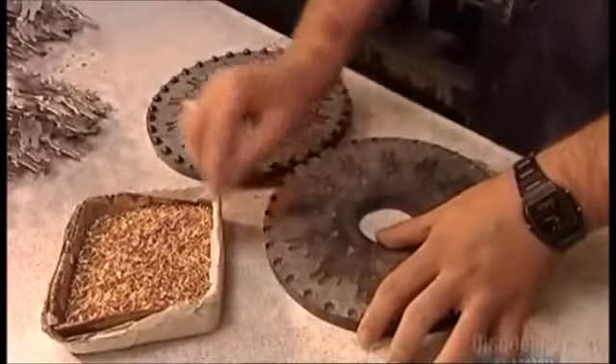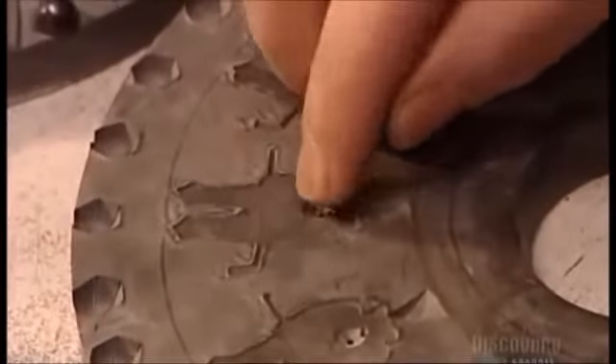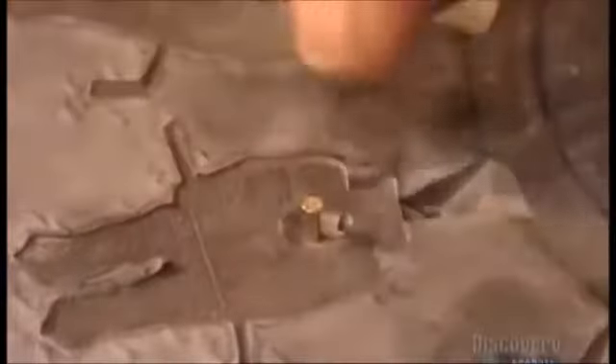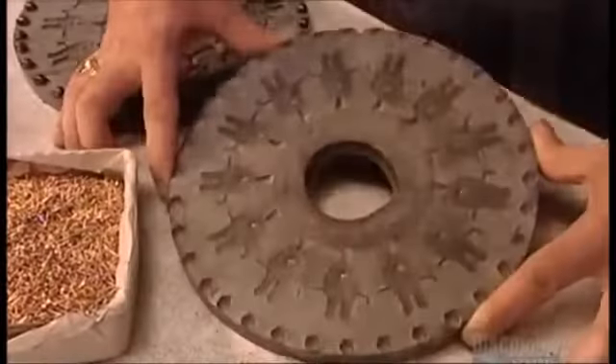Next, they insert a centimeter-long brass tack, called a post, into each cavity. It'll later fasten to a clasp, attaching the pin to clothing. The post goes in now, rather than later, so that it will fuse to the back of the lapel pin during casting.